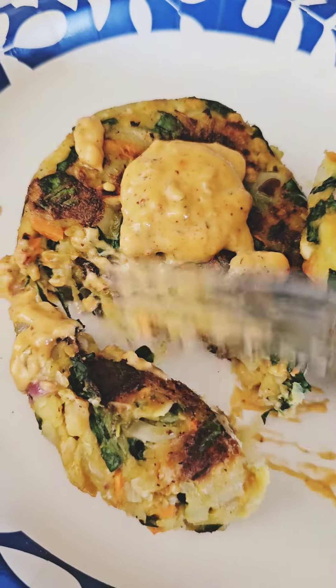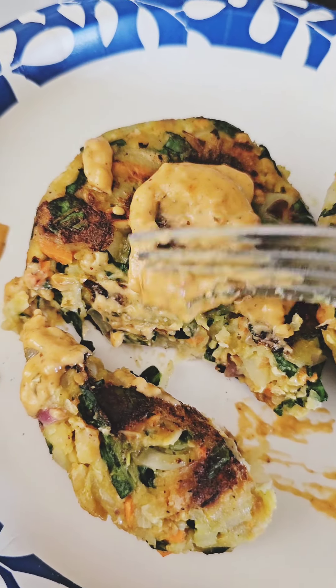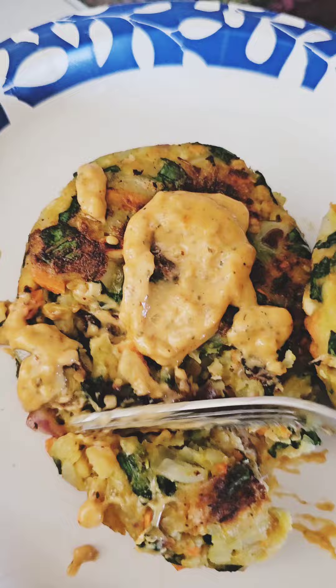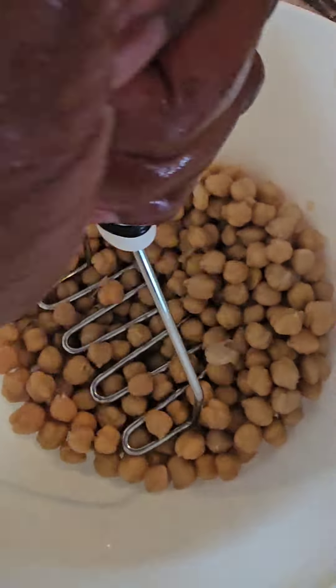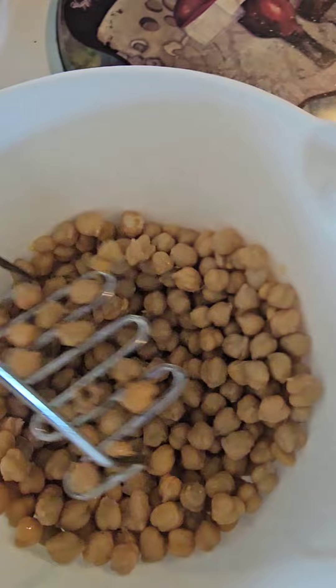Hi guys. So when I tell you that these patties are absolutely amazing — these are veggie patties. And if you're trying to eat healthier, then you want to stick around and watch how I make these.